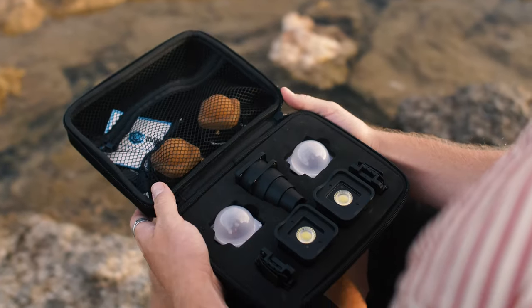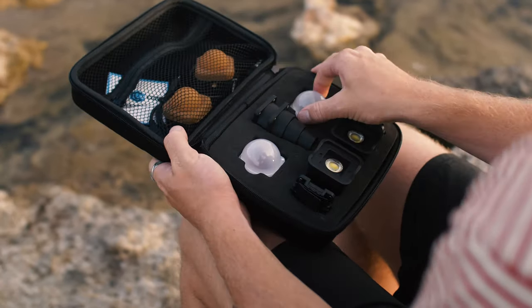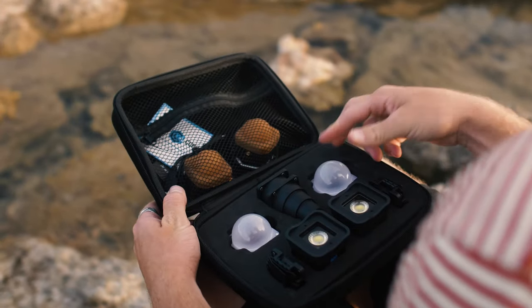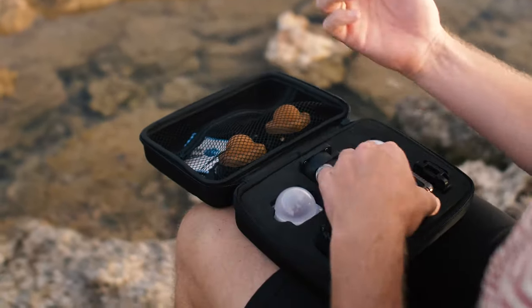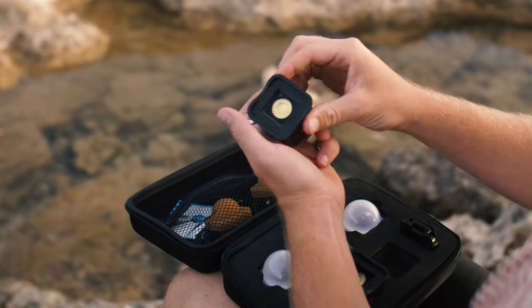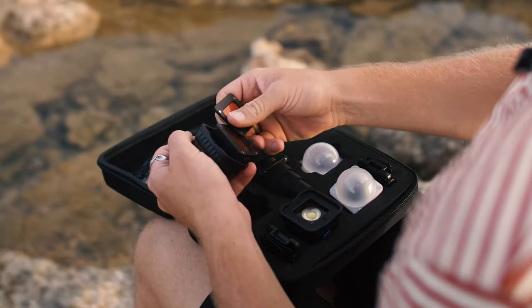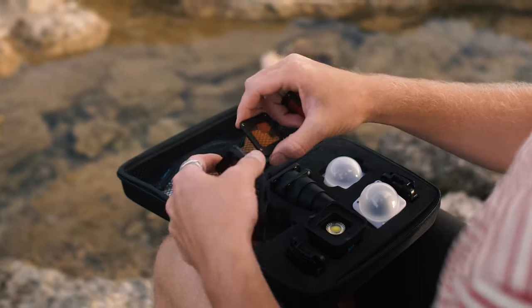This is a professional lighting kit, which is one of my favorite accessories from Lume Cube. This studio quality kit has a lot of tools like diffusers and modifiers. Something that makes using this kit so easy is these magnetic doors. We won't be using the white diffusers because it's not a cloudy sunset, but we will be using these CTO gels, which would be perfect for today.